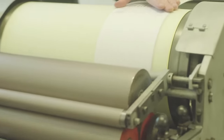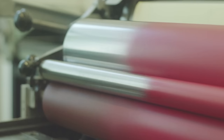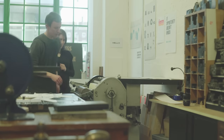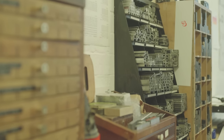Letterpress is very tactile — it's three-dimensional type that is actually pressed into the paper, and that gives you a very tactile finish. The prints, from our point of view, are pieces of art. It's about the design, but it's also about the way the ink takes to the paper, the textural effects that you get, as well as the colours. For us, to hang on your wall, it doesn't get much better.